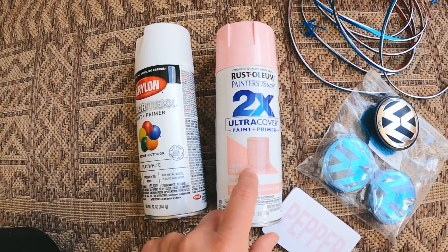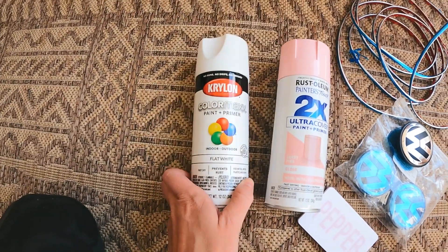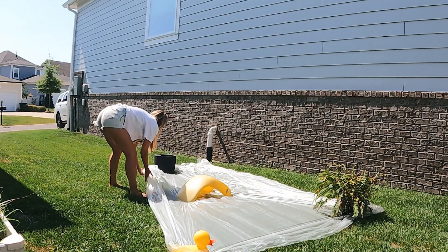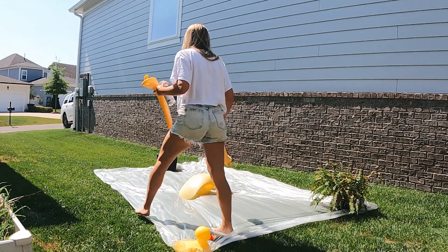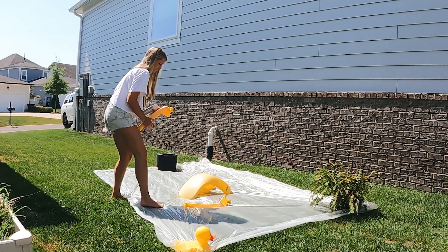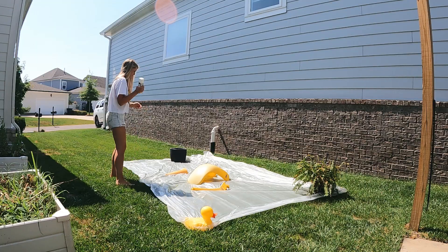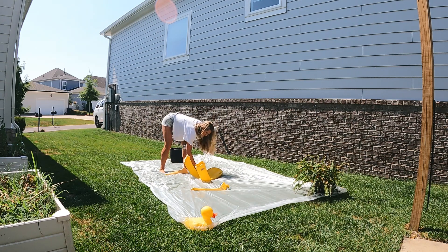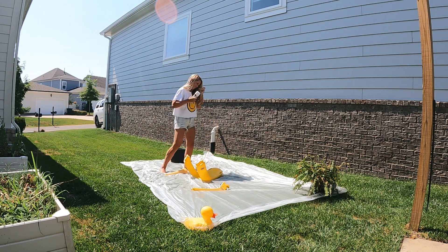I did about two cans of the pink and used about four of the white. One important step is to make sure you clean your car really well. I washed mine off with a hose, then took Windex and really got in there to make sure there was no buildup anywhere. If you have a lot of buildup, you might want something a little stronger — you want it really clean and dry when it's time to paint.